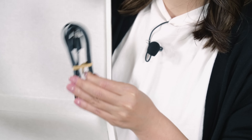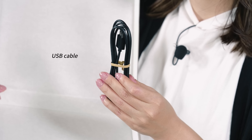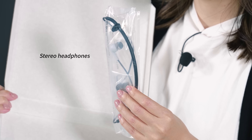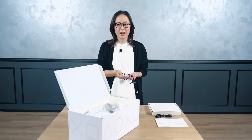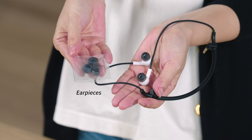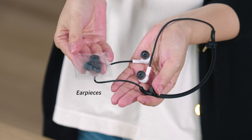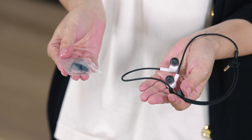One USB cable for charging and carrying the controllers. Stereo headphones that plug into the VR headset. A set of headphone earpieces are included — these earpieces come in three sizes: small, medium, and large, with the medium size pre-installed on the headphones. These earpieces can be swapped out for the size that best fits you.